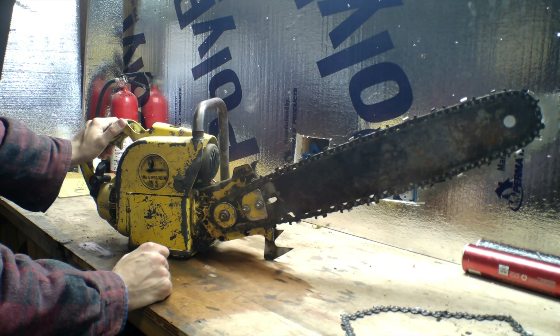Welcome back everyone. I apologize for the extreme delay in the videos — I've been extremely busy. So today we have a 1958 chainsaw. It's a McClue — I believe that's how you pronounce the name. I've liked these, I've used them in the past. I like the coloration and they're pretty easy to work on for the most part.